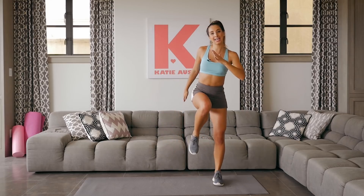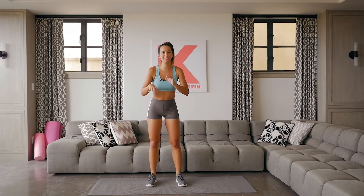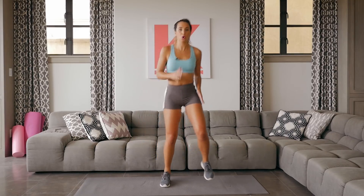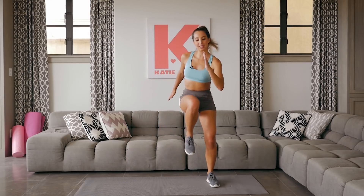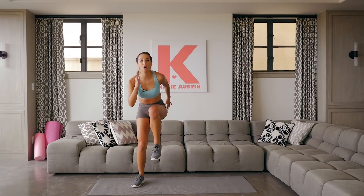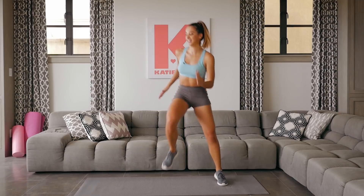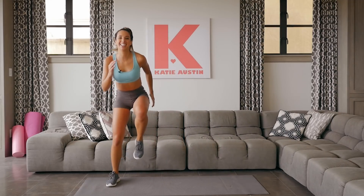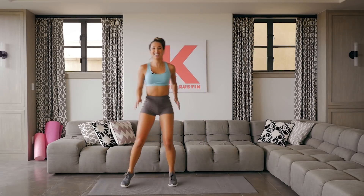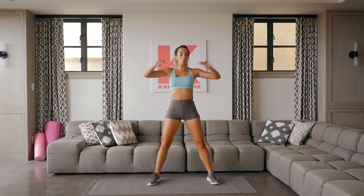The next move is football-style — we're gonna do some quick feet with a high knee. Quick feet, high knee — ready, here we go! One, two, three, high knee, one, two, three, high knee. Don't worry if you don't have the moves exactly correct, just keep moving — that's all that matters. Really drive that knee up towards your chest, and the more you power through with your arms, the more calories you're gonna burn.